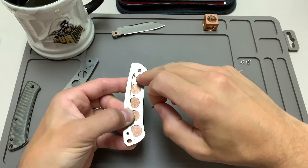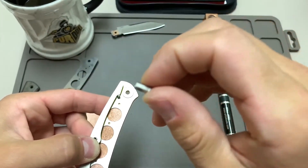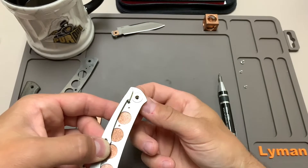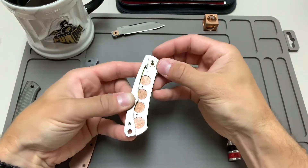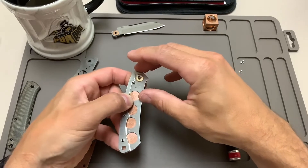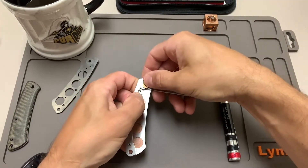I'm going to see if that stop pin stays in place and put my first phosphor bronze washer there. Remember, the pivot screw does have a flat spot just like on the other two screws. I'll insert it through the copper scale and just rotate it until I feel it line up — there we go. Now I'm using my fingers to hold all three screws up — the pivot and the two back spring screws. It'd probably be smart to use blue painter's tape to hold these, but we're going to roll with it. Next I'm going to put the blade on there.